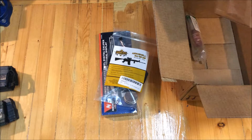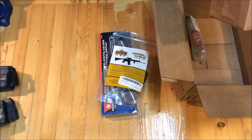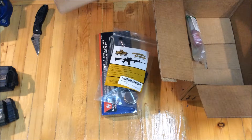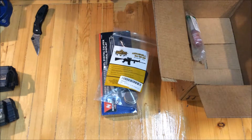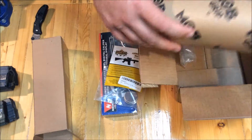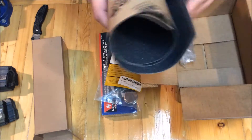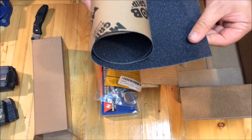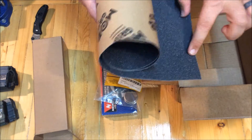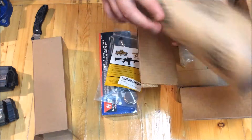I love Amazon for getting little things like this that I don't want to track down at a store. This is some skateboard grip tape — Mob Grip. It's super sticky; it's made for skateboards. I'm going to use this instead of doing some checkering on a couple of Berettas.